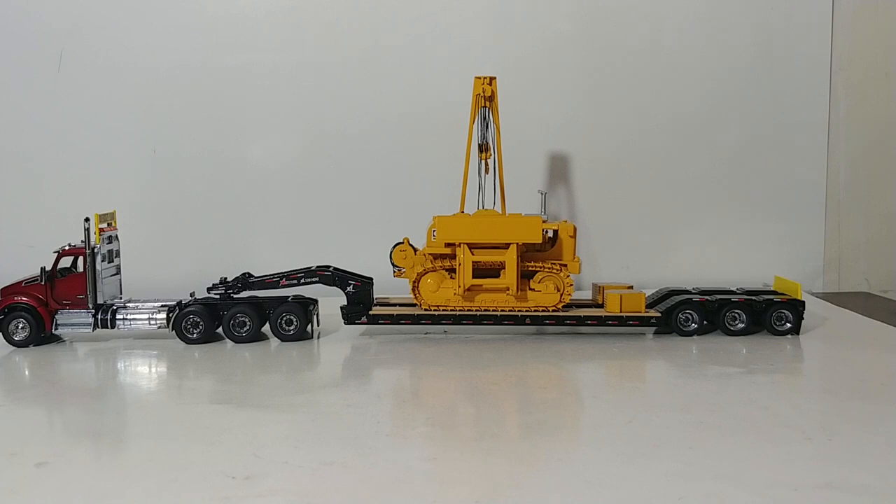A little bit about the real CAT 583 Pipe Layer before we get started. It was introduced back in 1974 and it was the replacement for the 583H. Features included the ability to produce up to 300 horsepower at the flywheel and reach a top forward speed of 6.8 miles per hour. The side boom can lift a total of 140,000 pounds — a pretty impressive machine.